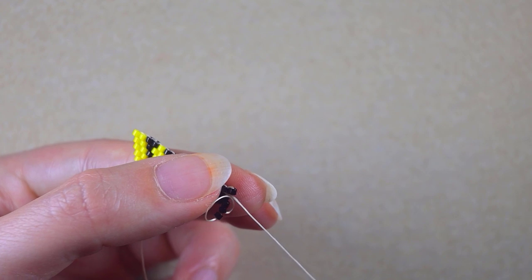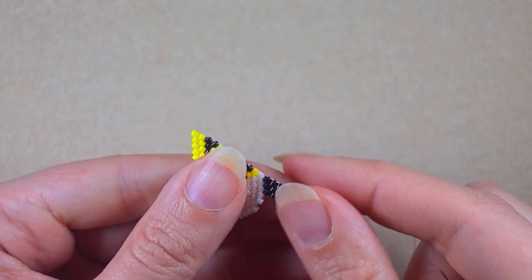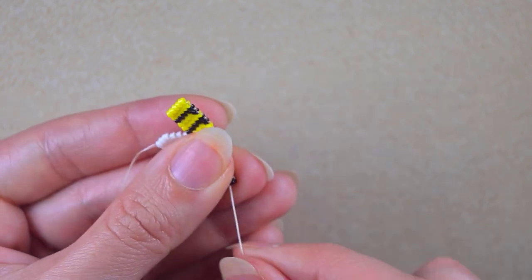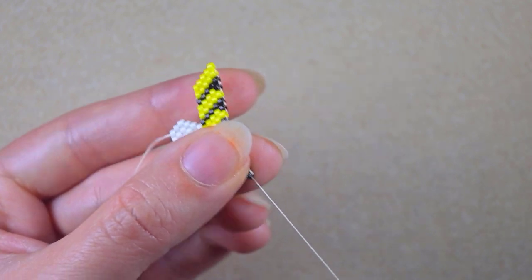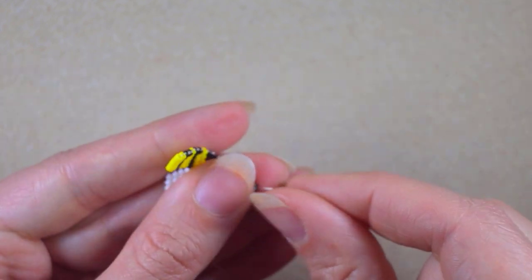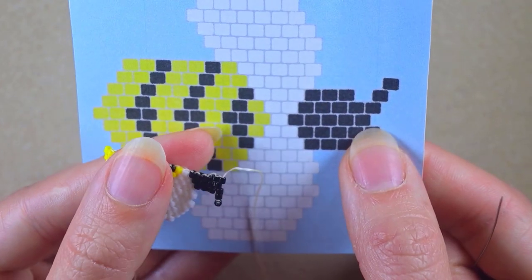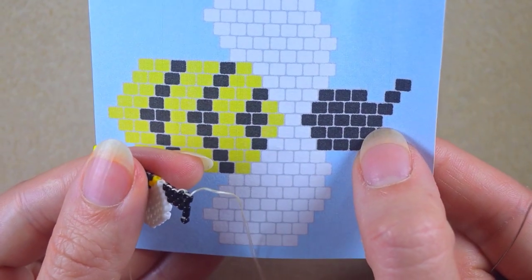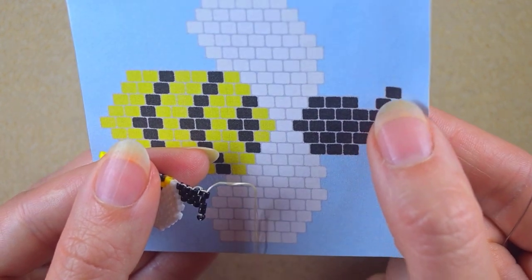I'm here and I'm adding my last fifth black bead from the head of my bee. Now what I need to do is go diagonally through these two black beads. Here I need to take three black beads — I slide those down, skip two of them, and go in the third one, then through three. The antenna is added now, and what I need to do next is go here into this black one.